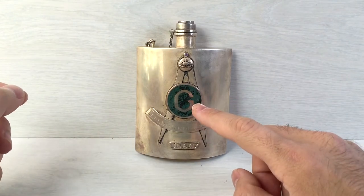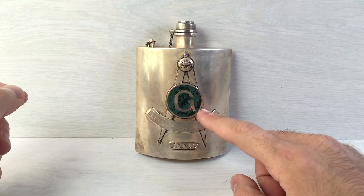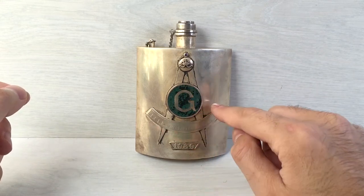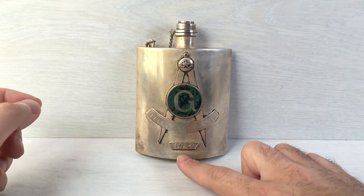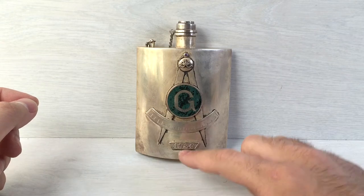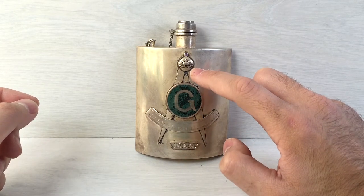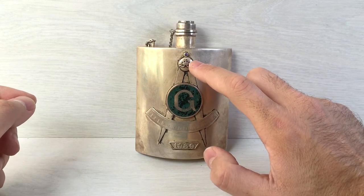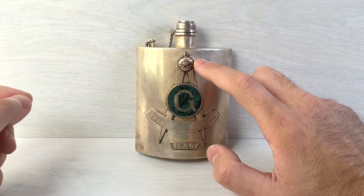You can see in the middle we have the masonic G, standing for God and geometry as you can tell. Underneath we have the year 1939, above it a crown — looks like the Russian crown. Above the crown we have a purple stone.